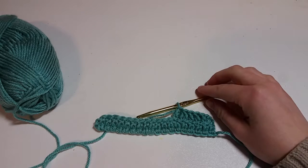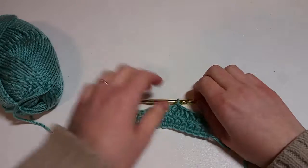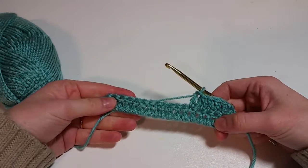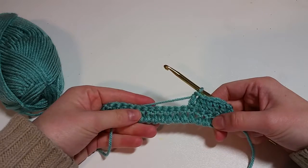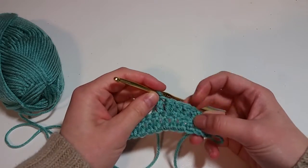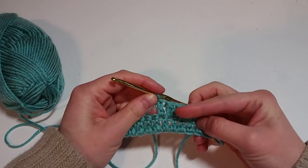Hello, today I'm going to show you how to make a cluster stitch using double crochet. I have some double crochet set up here — nothing fancy. I've already done one cluster stitch using two stitches.